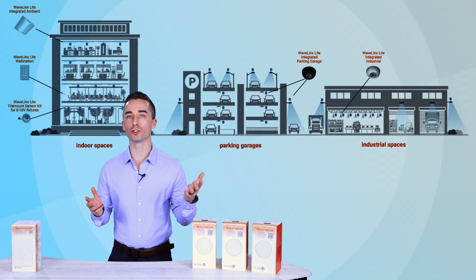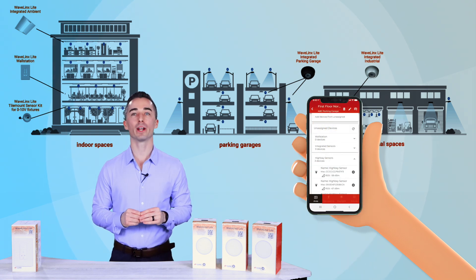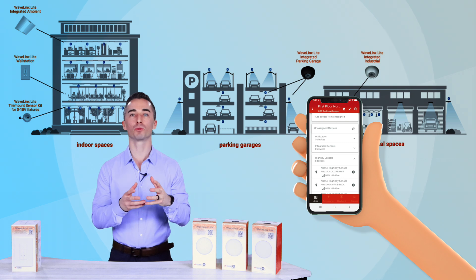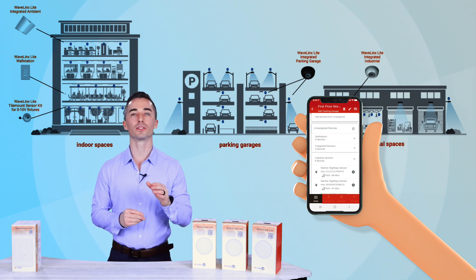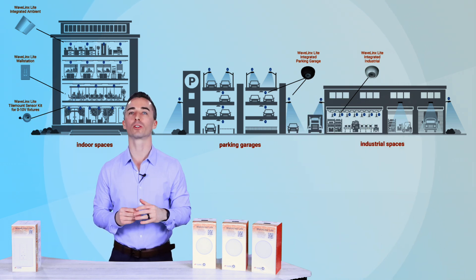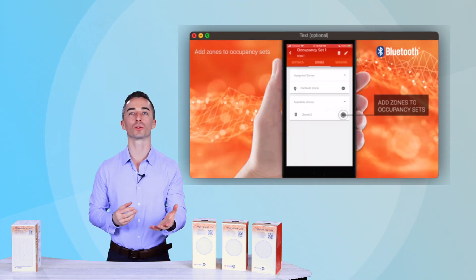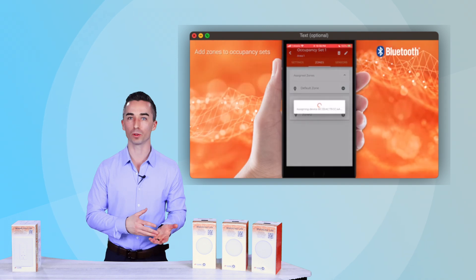The way that you program it is you open up your Wavelinks app, you create a site, and from there you just read in all of your sensors and devices, and you provision them to the areas that you want to control. It is extremely simple — so easy that Cooper doesn't actually provide factory startup for it. They provide training, videos, and resources for the end user to be able to do it themselves.